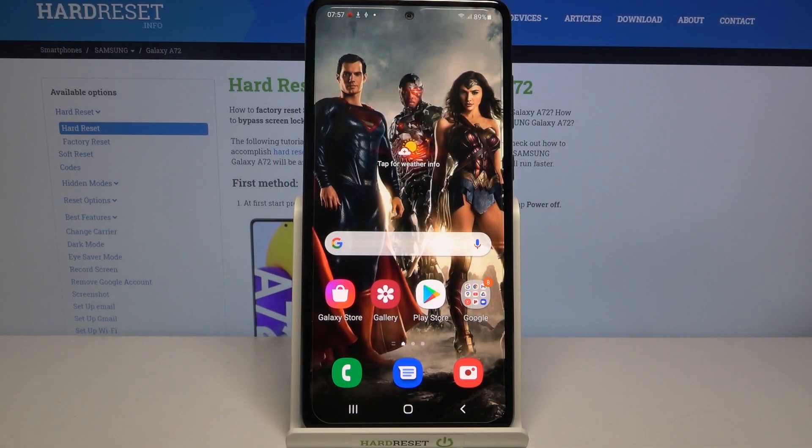Hi, in front of me is Samsung Galaxy A72 and today I would like to show you how you can connect this Samsung through Bluetooth.